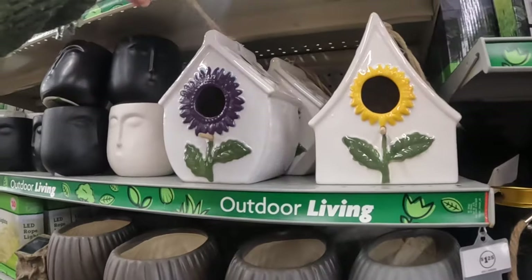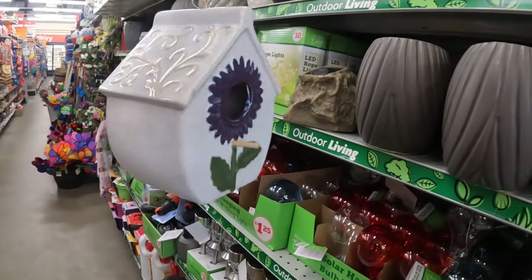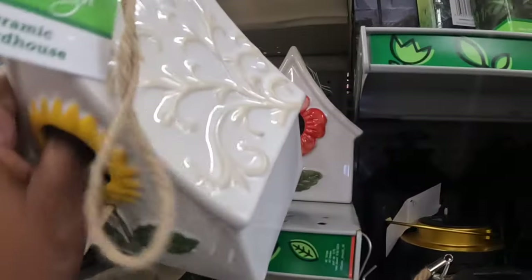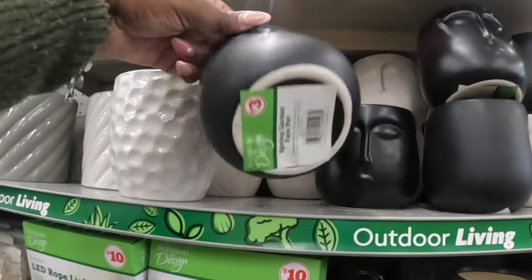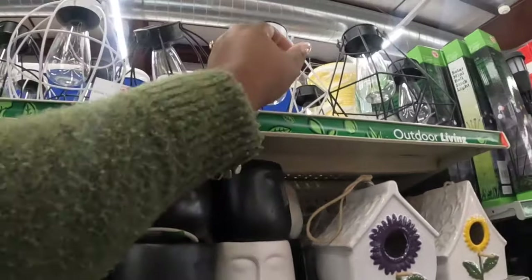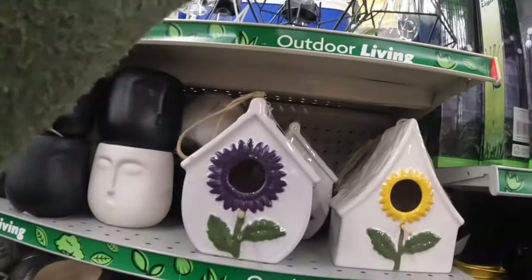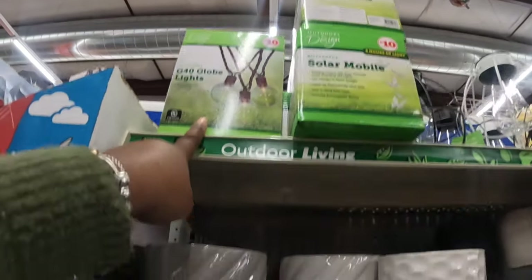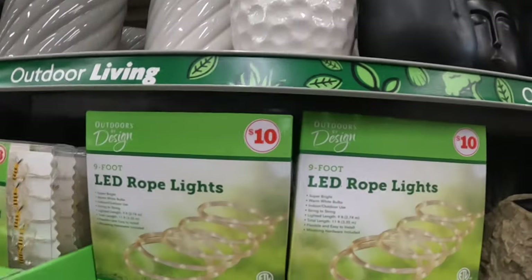The birdhouses — these are five dollars. The birdhouses — these are three dollars. These are three, these are five. Solar mobile — ten dollars, the butterflies. Then the G40 globe lights, and these are five dollars — the planters.